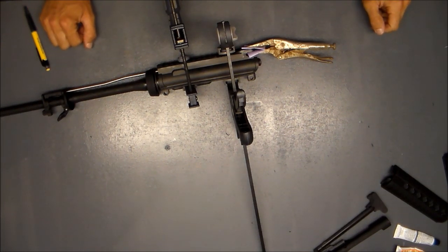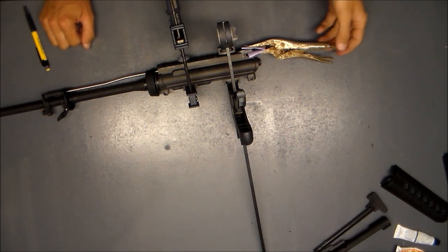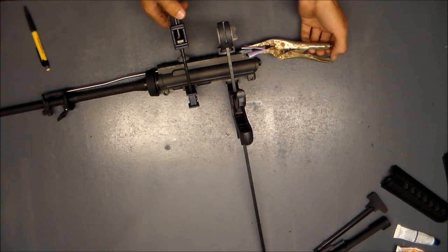I've given it some time to cure now so I'm going to take my clamps off and reassemble.